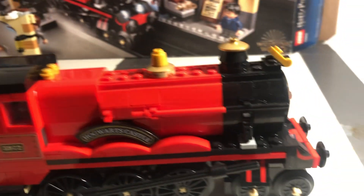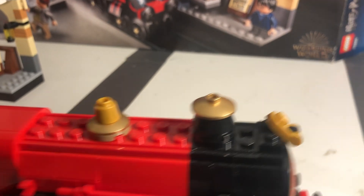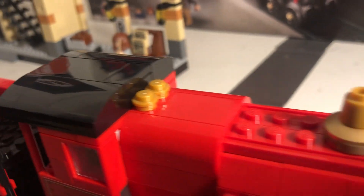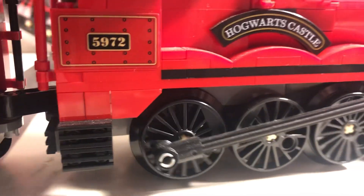Alright, so we have the locomotive here. It has this bell — I think that's a bell. I'm pretty sure that is the whistle and this is the bell. I'm not sure though. I always really like to see these things in action like that.